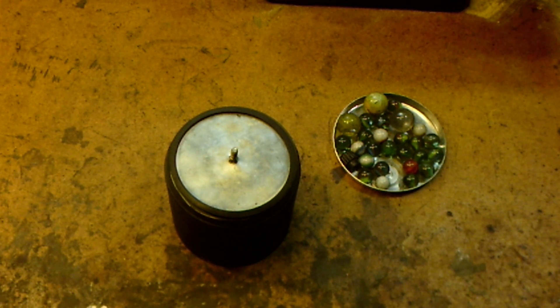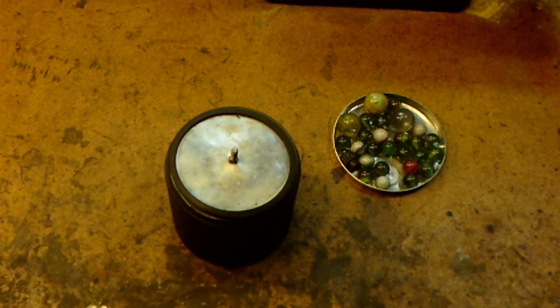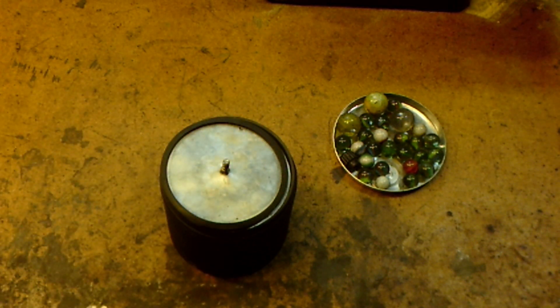A subscriber left a comment stating that he noticed when using these Harbor Freight ball mills — and especially the canister, which is made out of cheap black rubber — he was using it to polish some lead round balls and shot that he had cast. He noticed when he was done that there was a black residue left on the shot he was polishing. Another subscriber said they had noticed the same thing when milling some light-colored material. Come to find out, it was rubber residue from these canisters, so the question was put that perhaps this was causing an increase in fouling.